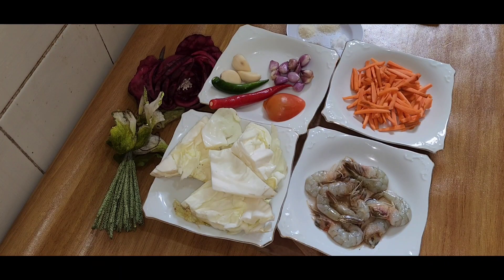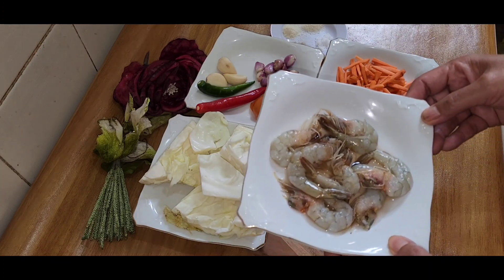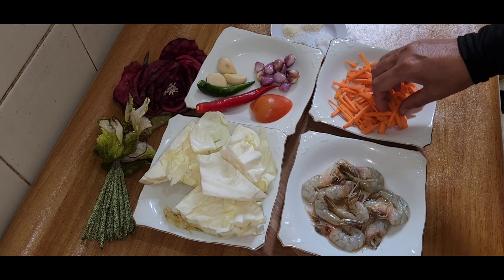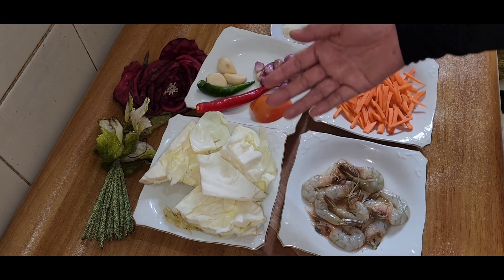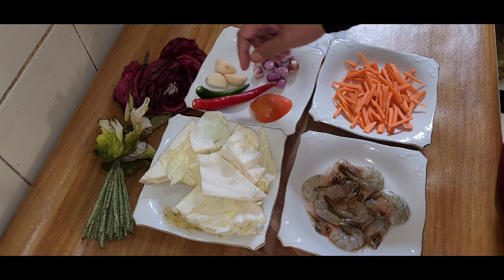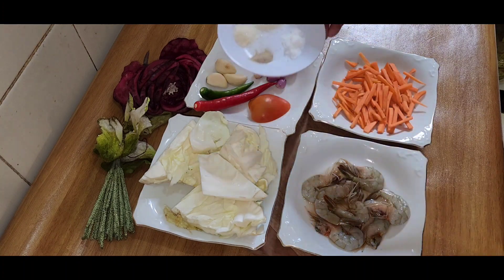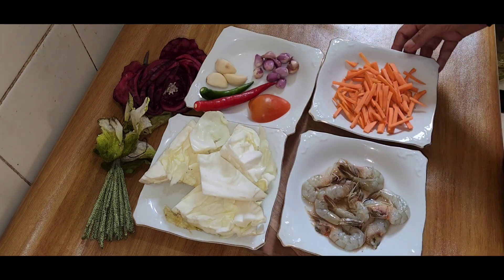Assalamualaikum warahmatullahi wabarakatuh. Bagaimana teman-teman, kabar teman-teman semua? Tentunya lebih sehat ya. Baik, pagi ini saya akan memasak. Saya siapkan udang yang sudah saya kupas, wortel satu buah yang sudah saya potong-potong, kore api banyak-banyak, kobis atau kol seperempat. Untuk bumbunya: bawang putih tiga siung, bawang merah enam siung kecil-kecil, lombok merah dan lombok hijau satu-satu, setengah tomat merah, bawang, gula, garam, merica, dan kaldu masing-masing setengah sendok teh.